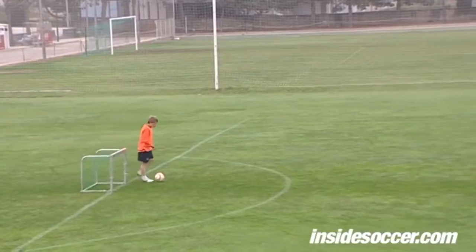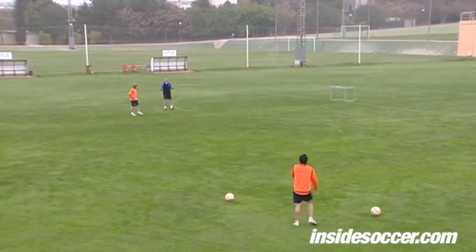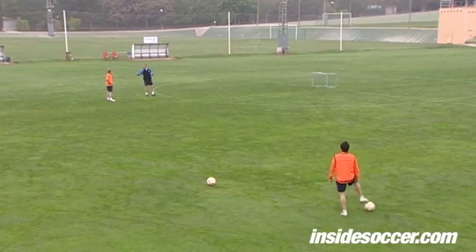You are watching football, so it's like a counterattack. You have missed, you have scored, the opponent gets the ball, you have to go back. In this case you can score.